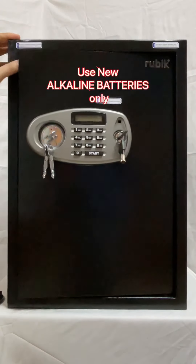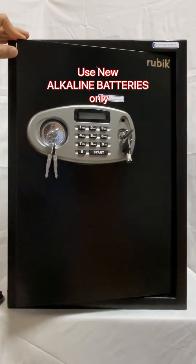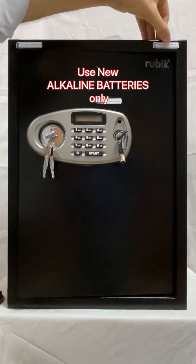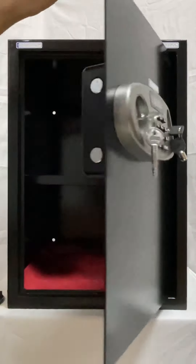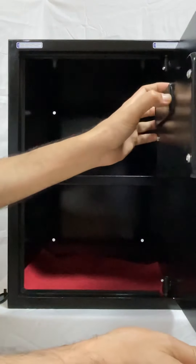It is written here to use alkaline batteries only. The batteries that usually come with the safe are not alkaline — those are test-run batteries for initial testing only. When you start using the safe, buy brand new alkaline batteries from a good brand, ideally ones that say '10 years power' on the packaging. Once the safe is open you can access the battery compartment.